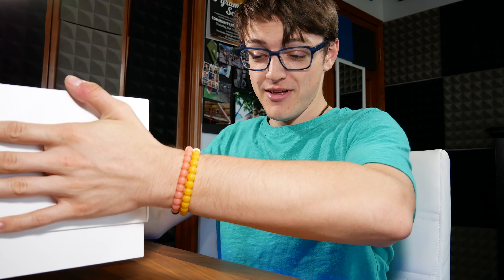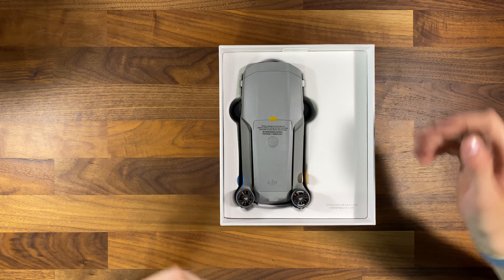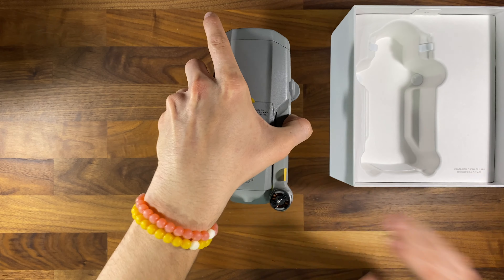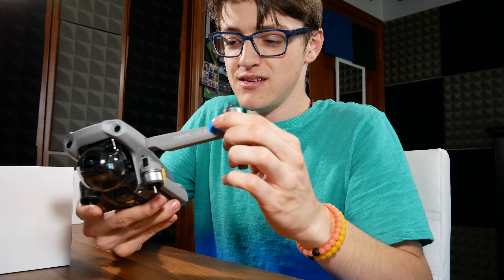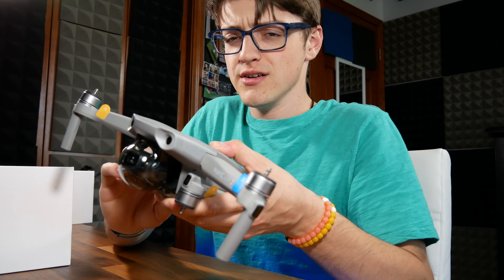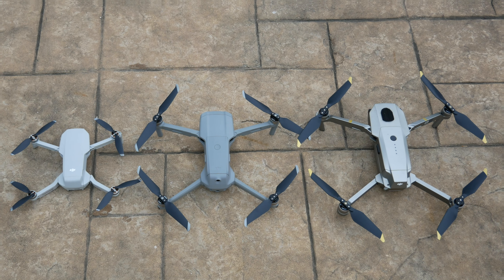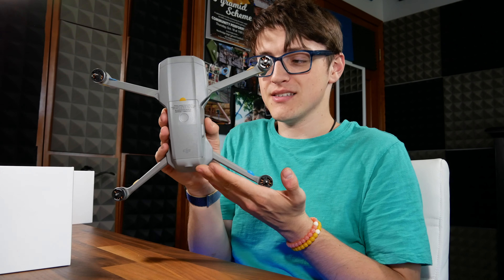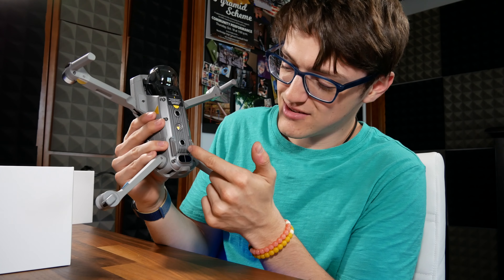This is a bit of an Apple-esque experience — this is like opening up an iPhone box. Here up on top, you do get the drone itself. And I have to say, seeing this for the first time in person, this is quite a bit larger than I had anticipated, because the prior Mavic Air series drone was quite a bit smaller. And after flying around the Mavic Mini for the last couple of months, this is quite a bit larger. Here is my hand — that is the size of the drone.